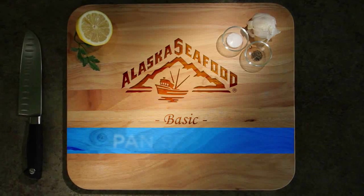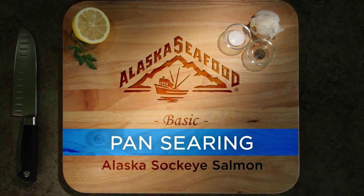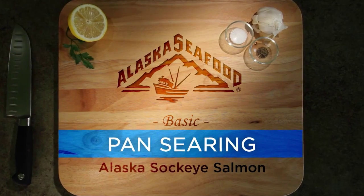Pan searing and oven finishing Alaska Sockeye Salmon. Quick, easy, and delicious.